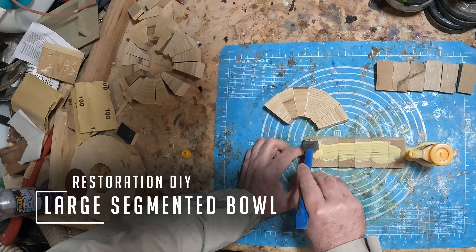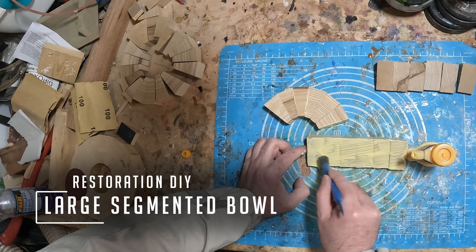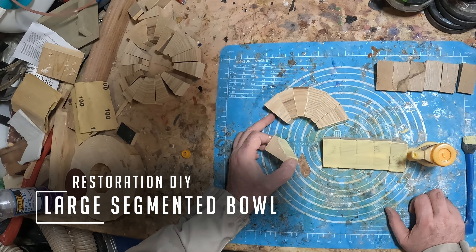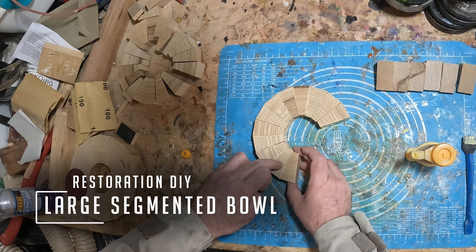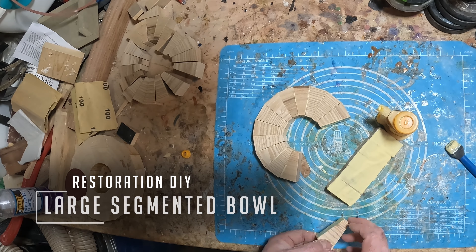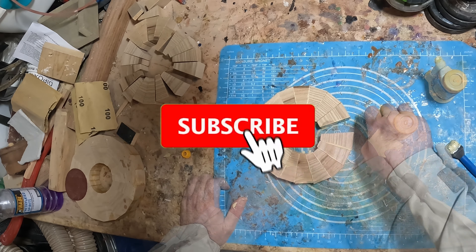Hello and welcome to Restoration DIY. Whether you're new or returning, it's great to have you here. I hope you enjoy the video. This week I'll be making a bowl from segmented rings and three-color epoxy resin, so without further ado let's get into it.